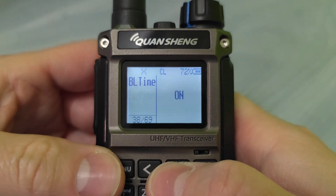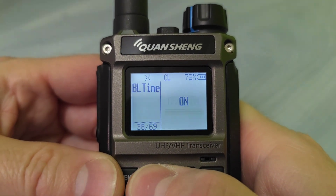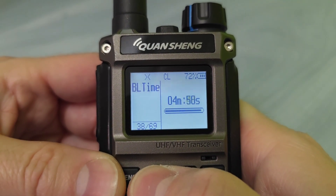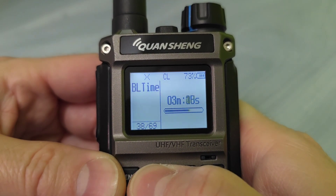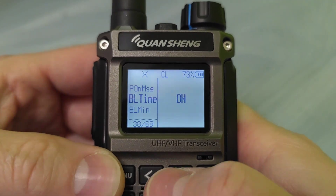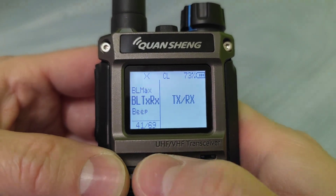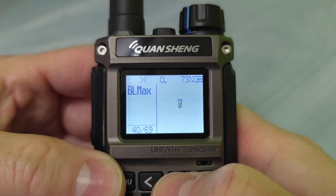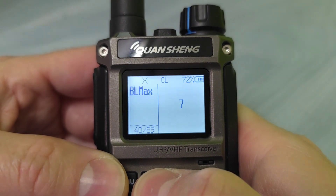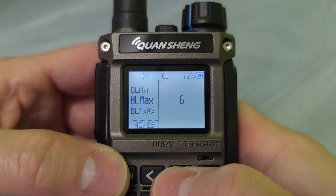Backlight time — it was only five seconds in the genuine firmware. Now we have five minutes maximum, you can go down of course. There is a minimum backlight and maximum backlight, so we can finally set the intensity of the backlight, which is cool — this was also unable to do in the genuine firmware.